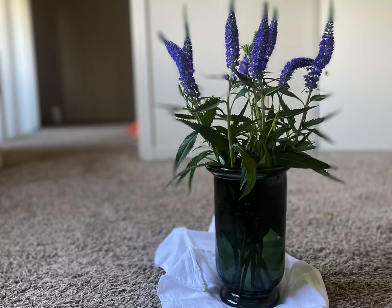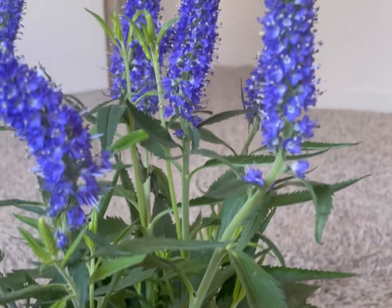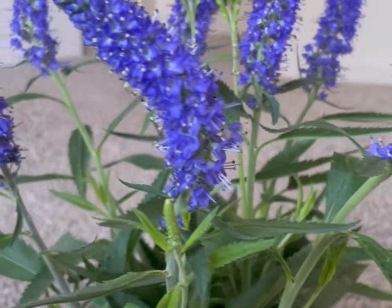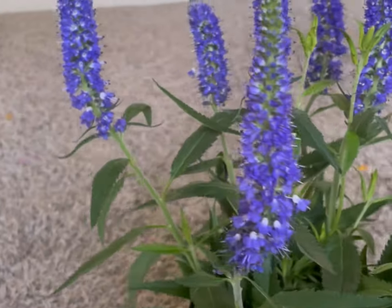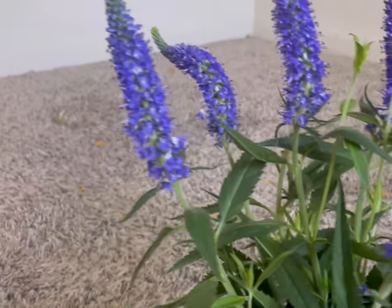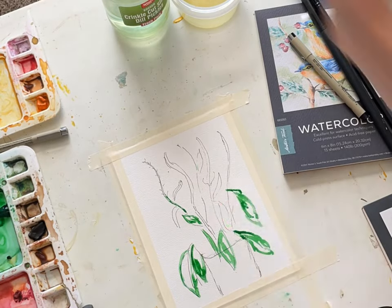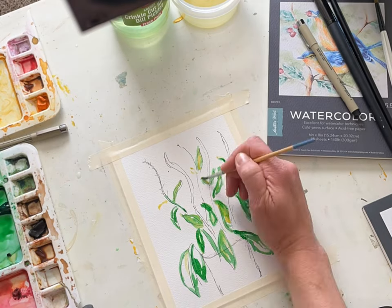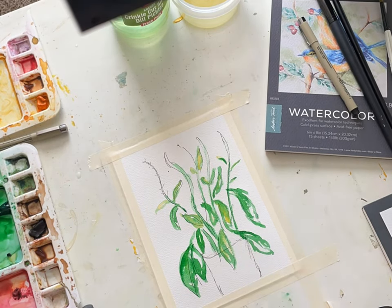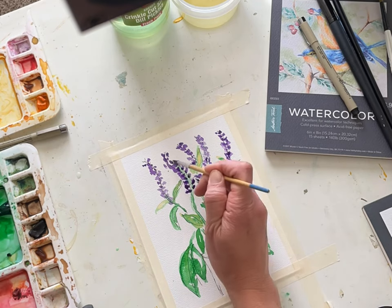Hi everyone! I was contemplating what to paint for my last flower watercolor in California and I found these gorgeous Veronica flowers. We're only going to use three colors: a little bit of yellow, purple, and a hooker's green medium hue. Grab a six by eight piece of watercolor and create this really fun and elegant summer floral with me.